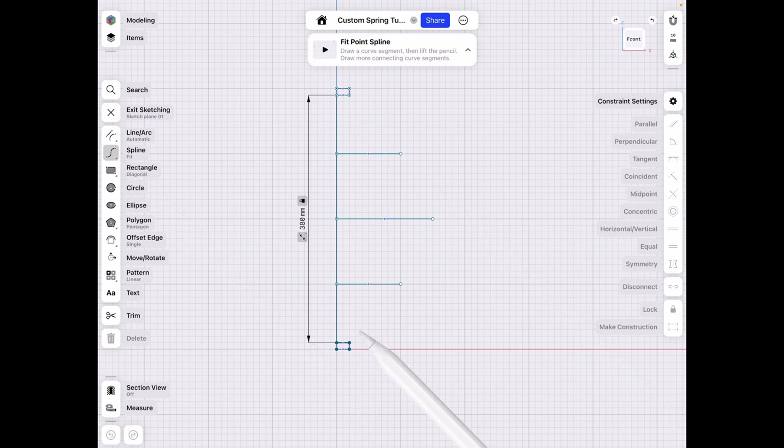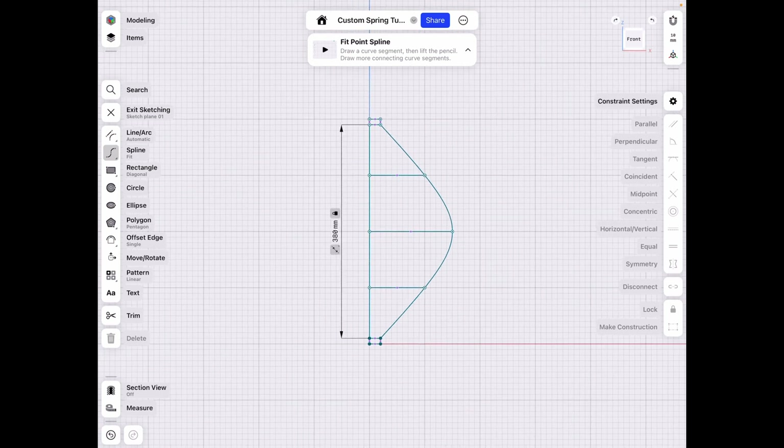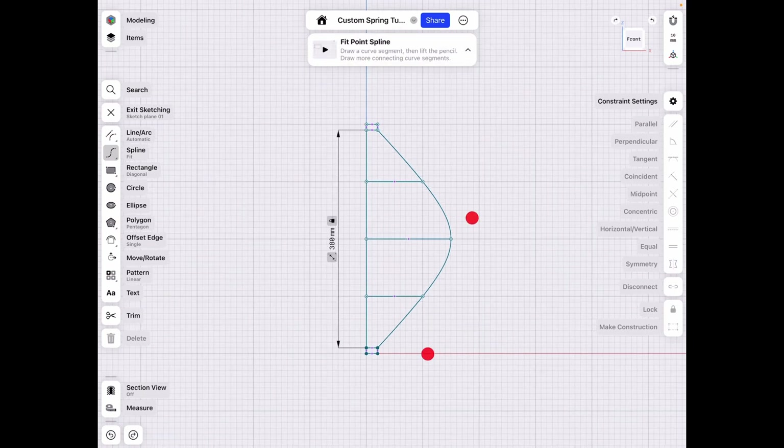So spline, then start from this place — pressure point here, pressure point there, pressure point there, and then finish up right there. We have this very unique shape where you can basically have a spring material inside and cover it up with either fabric or paper, like a Chinese lantern so to speak.